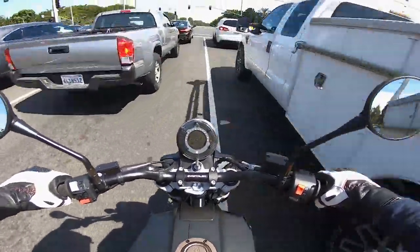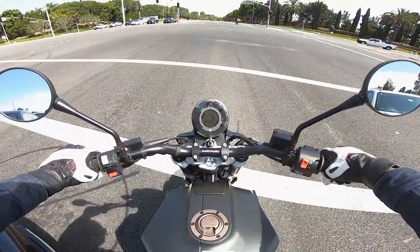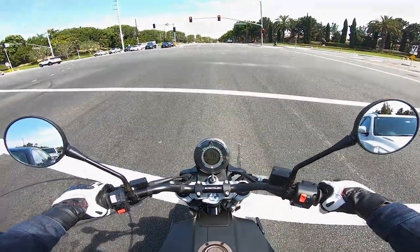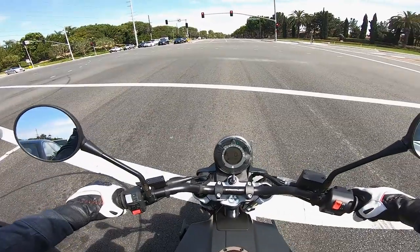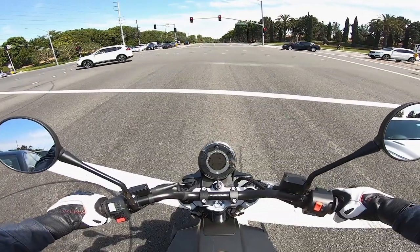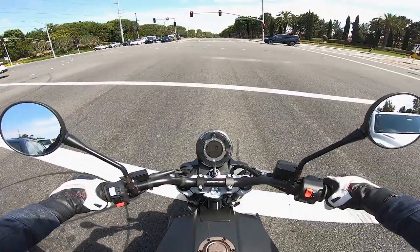At the same time, this engine has excessive vibration. It vibrates so much you feel it in the clutch lever, the handlebar, and the seat. Husqvarna and KTM tried to quell vibration by adding a counterbalancer, but they still have some work to do. This engine vibrates way too much.